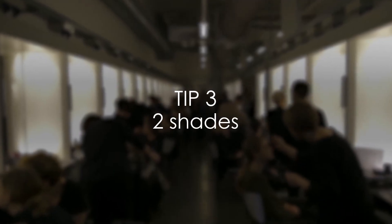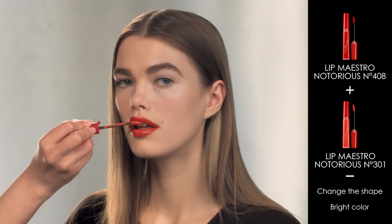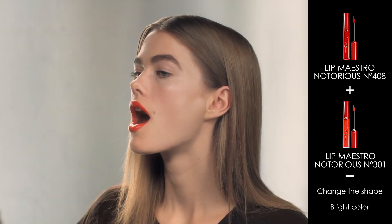If you would like to change the shape of your lips a little, cheat with color. For example, just adding a dot of bright color in the center of your lower lip so you don't really look at the overall lip shape.